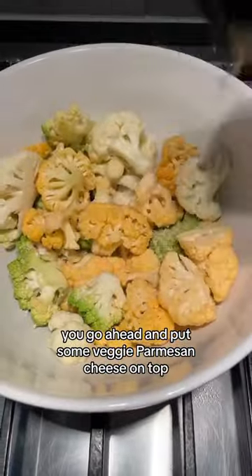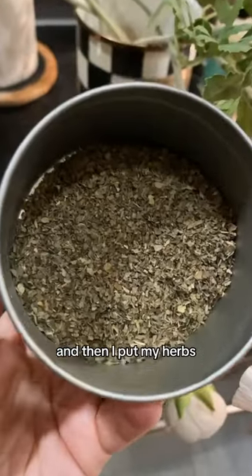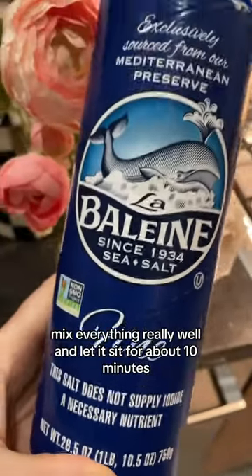Go ahead and put some veggie parmesan cheese on top — this is vegan parmesan cheese. Then add your herbs, which are basil and oregano, and then a little bit of sea salt. Mix everything really well.